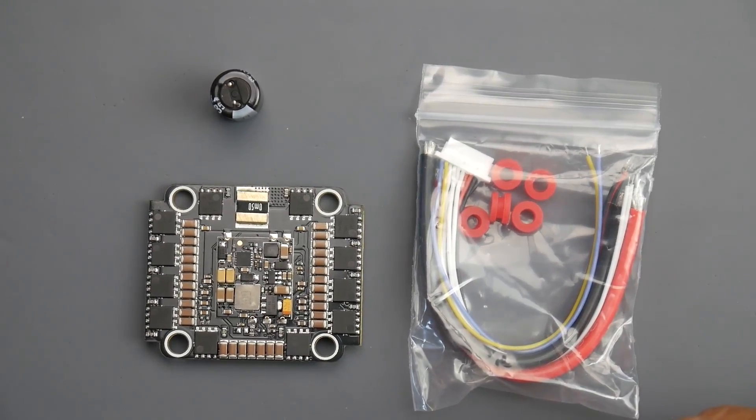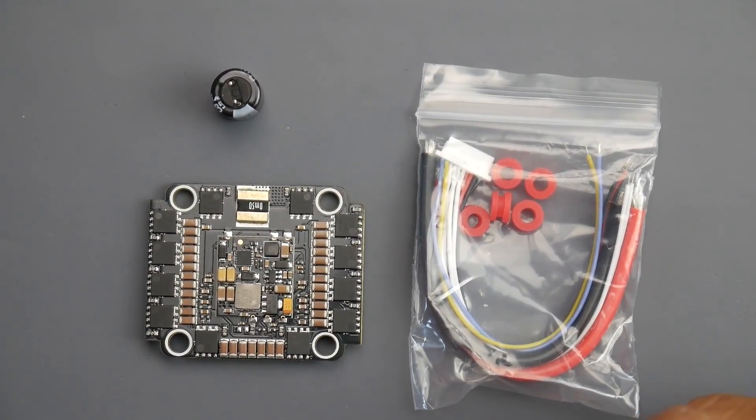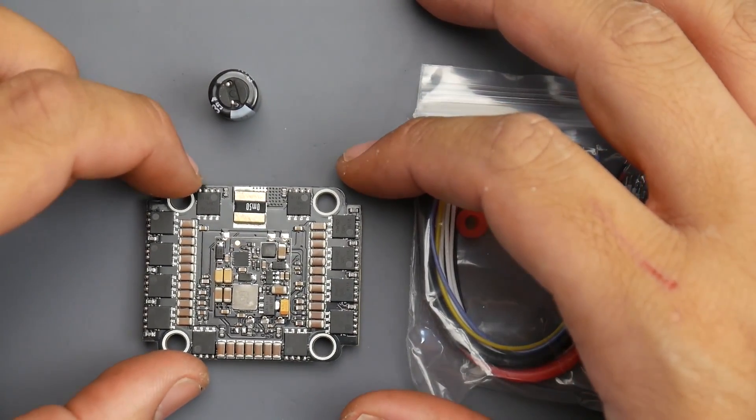Hey, what is up guys, welcome back. Today we're going to be noise testing an ESC. I haven't done this in a while but expect a lot of it very soon over the next couple of days, because I just got a bunch of ESCs and I've been testing. Today we have the Akon AK-32.